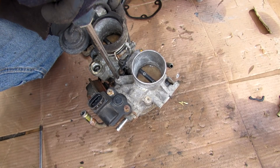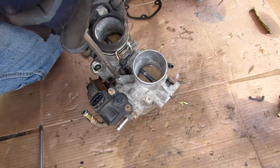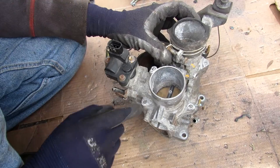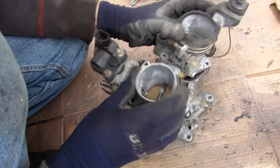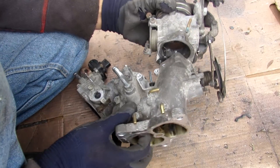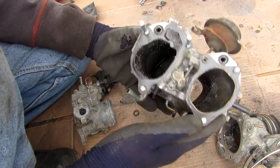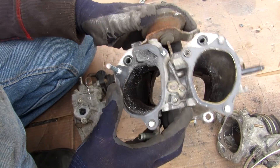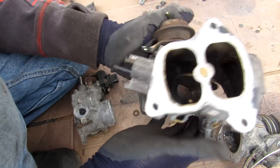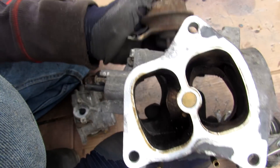These bolts are stripped out and don't want to cooperate, so I'm going to use other means to get this off. With all those bolts ground off, I'm removing this throttle body — there's one here and one here, but this one is connected to the throttle linkage. Here's the back side of the throttle body where the actuator is, and you can see how it moves that valve inside.